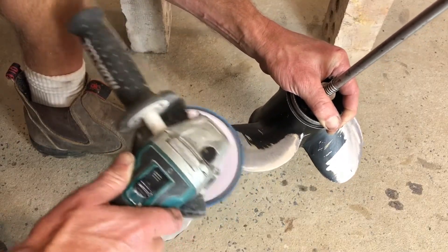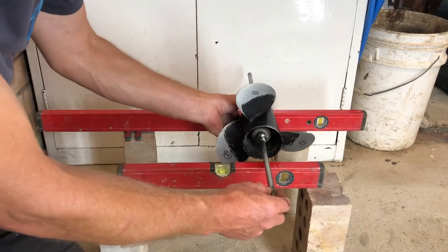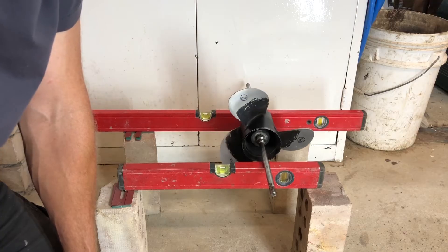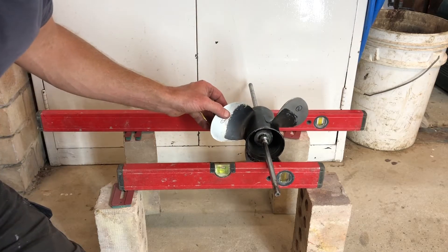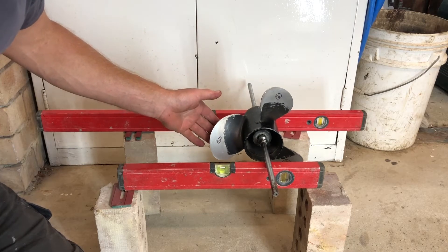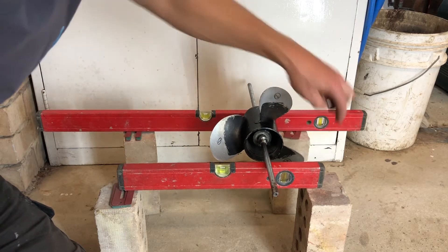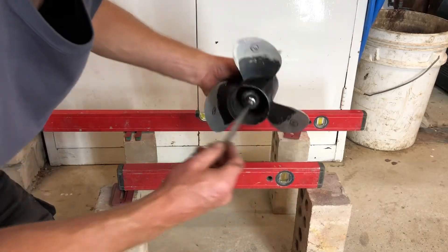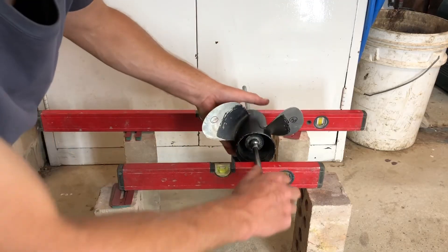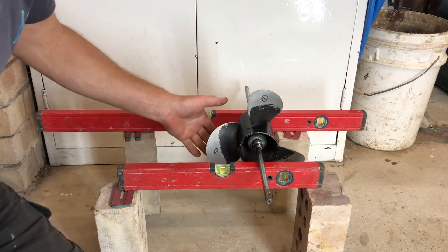Now I've taken a fair bit of material off blade number one, so we'll see if that's still the heaviest blade. Blade number one, which used to be the heaviest, is now not at the bottom. I think we've probably got to take a fair bit off blade three and a little bit more off blade one.